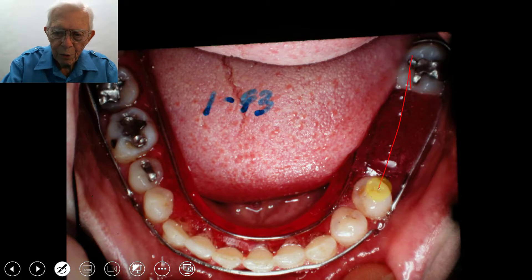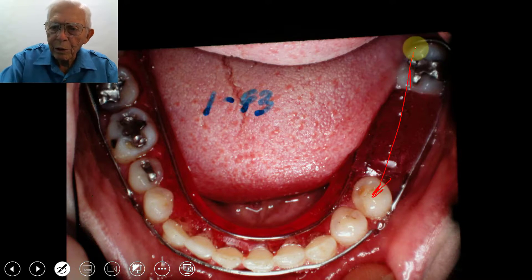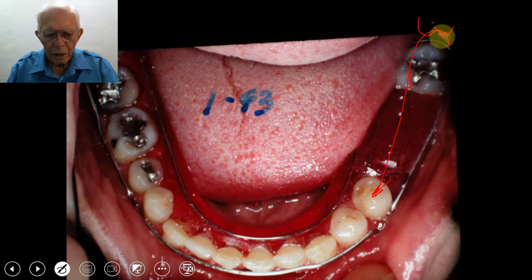They'll have to bridge this across here. This space opens up with one bridge, and when they make the crown go back and catch this upper tooth, they'll come down against that just a little bit to hold it in place. This is my own feeling of how I could fix this lady's teeth.